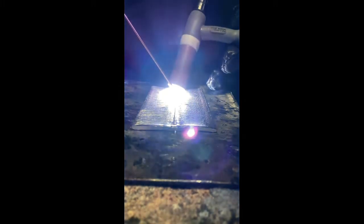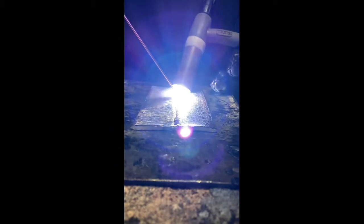This technique is called freehand TIG welding a butt joint. The freehand technique simply means I'm sliding the torch over the material. Just keep practicing — this is what it looks like up close. Hope you guys are enjoying it. Don't forget to keep practicing.